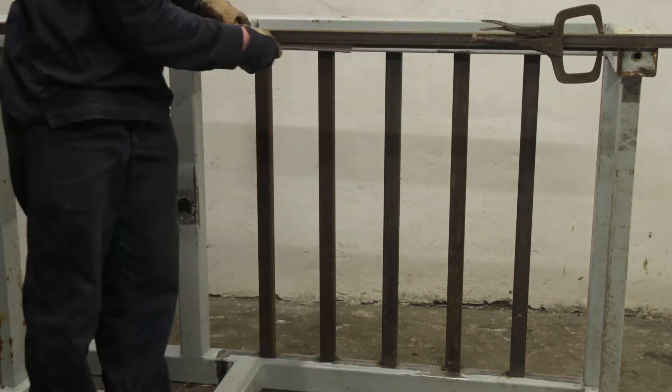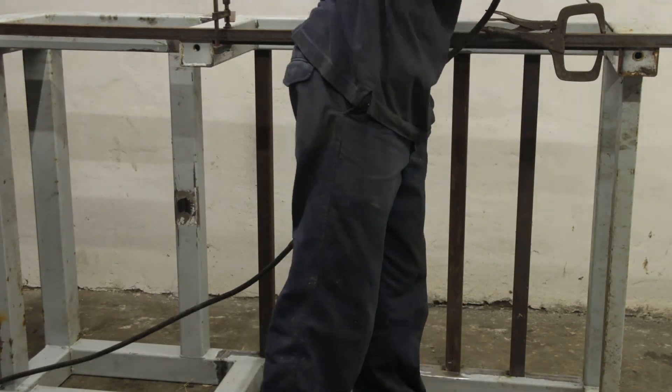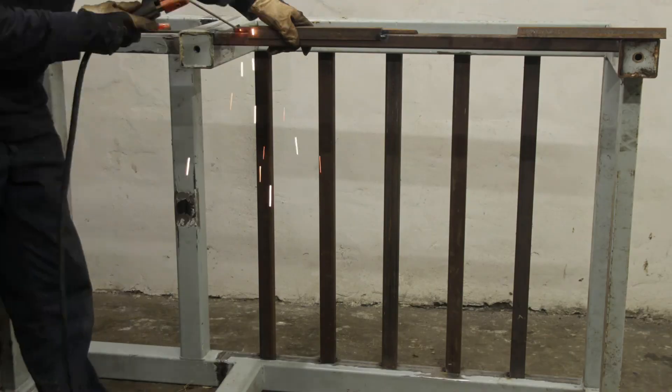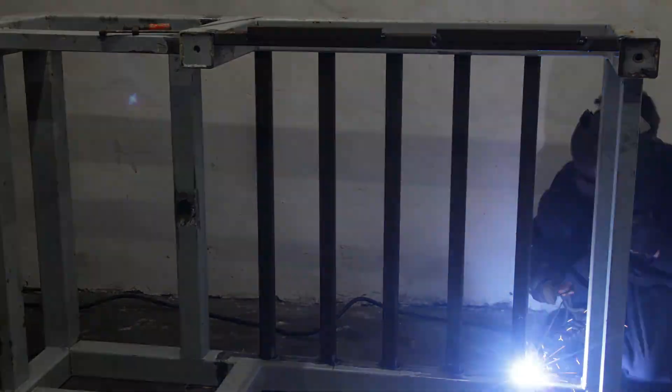Welding the support for the electrical cabinet in place, and I added some extra angle iron for the protection plate in front of the electrical cabinet.